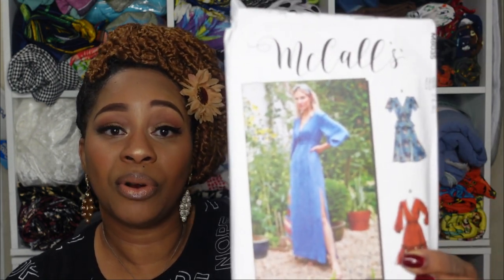The last one for this category is McCall 8035, and view C — the blue dress — would serve as our maxi. It's very simple and easy to sew, and many have sewn this up recently. It looks absolutely awesome on people and I just think it's adorable.